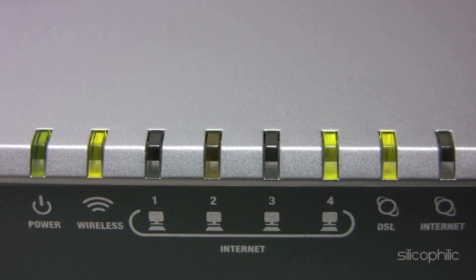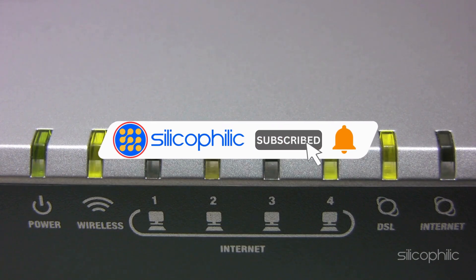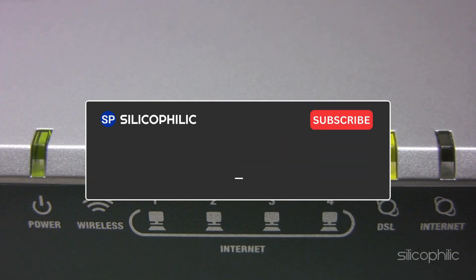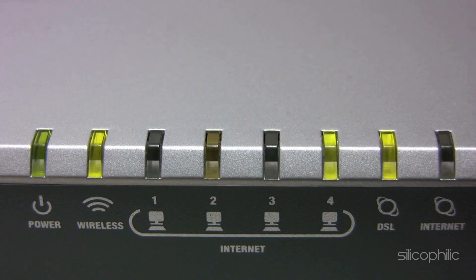And there you have it — the ways to fix the issue when the power light is blinking on a TP-Link router. We hope one of the methods worked for you. If you found this video helpful, don't forget to give it a thumbs up and subscribe to our channel for more tech tips and troubleshooting guides. Leave a comment and help others know about the video. Thanks for watching and we'll see you in the next video.